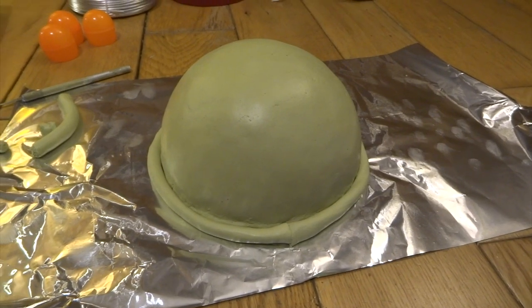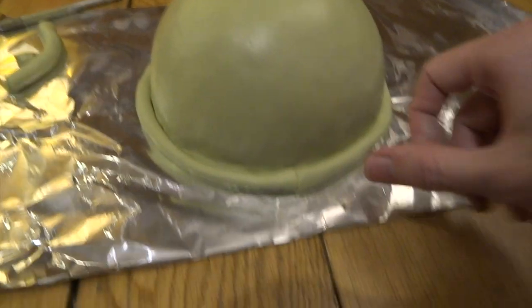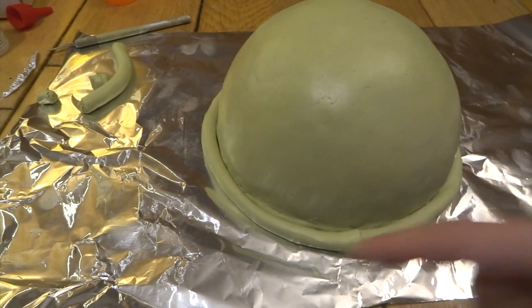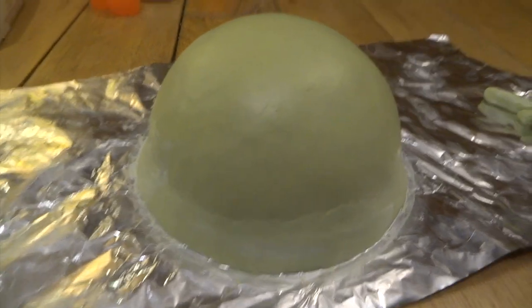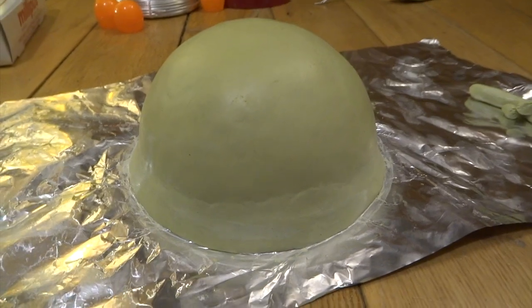I decided the lip edge of the bowl was a little bit uneven, so I decided to refine it. I've just taken a really long thin roll of milliput and pushed it up into the rest of the shape, so it ends up looking like this. Then I can go in and sand it down a little bit with some normal sandpaper.